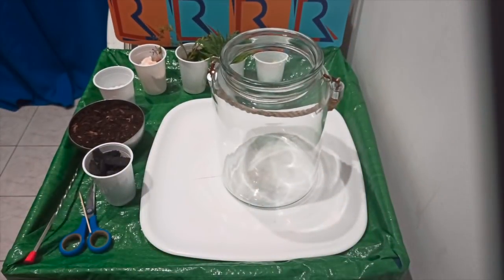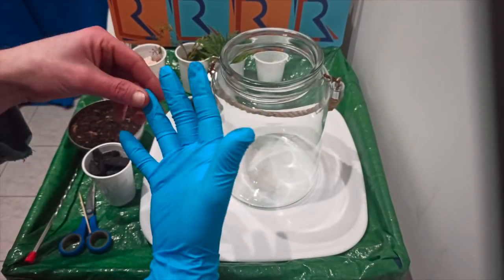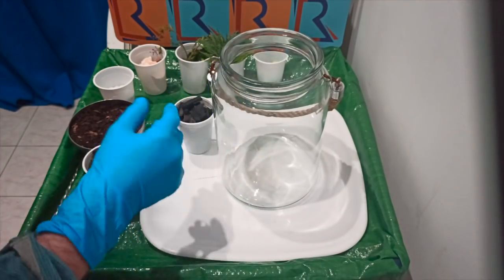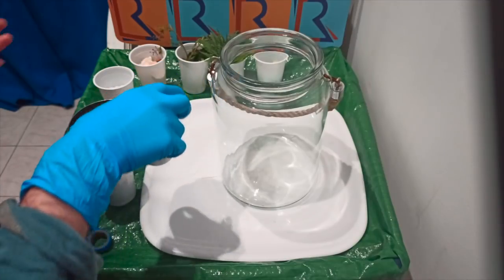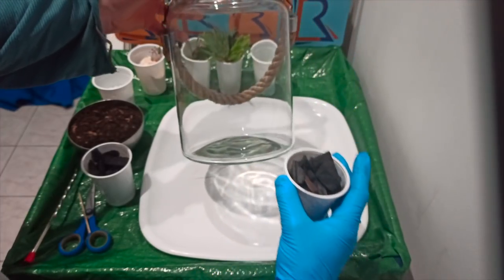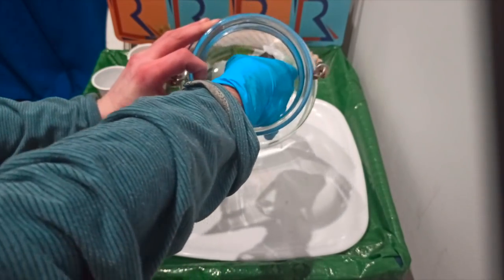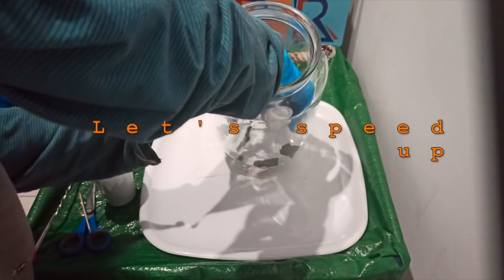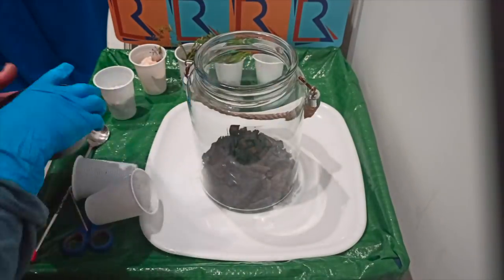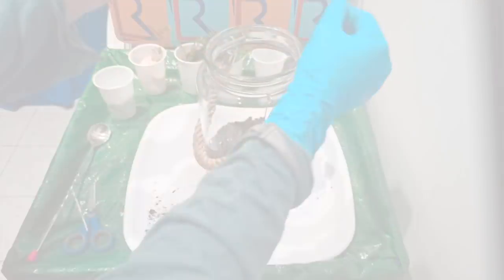Now to assembling. You've got your workspace, all your stuff, and your clean jar. I recommend grabbing a glove for this bit because the charcoal does tend to get a little dusty. Make sure you've got enough charcoal. Put it in delicately if you can, because it's going to dirty the inside of the jar. There you go — that's the charcoal and that's the soil.